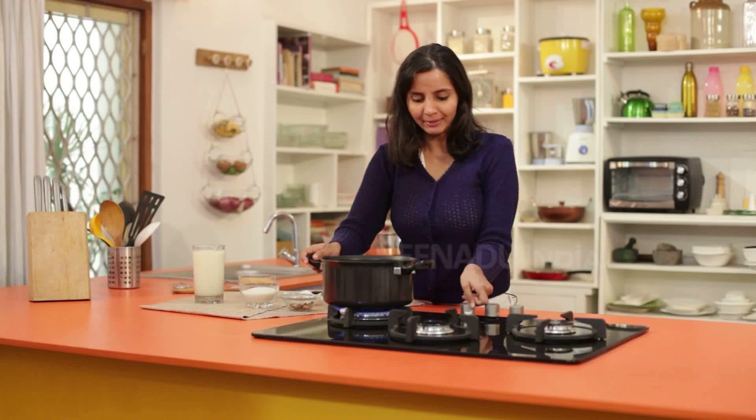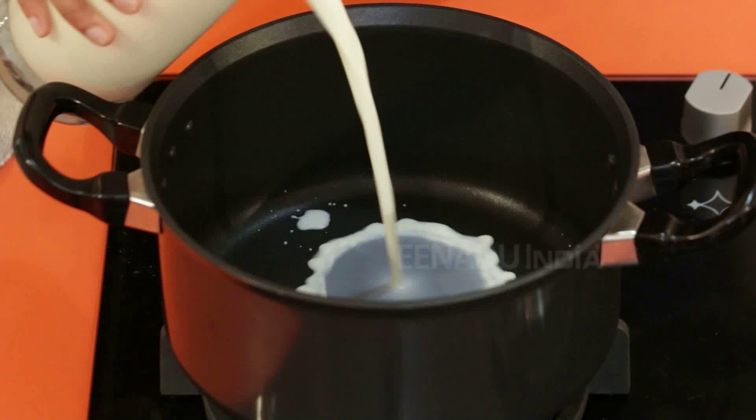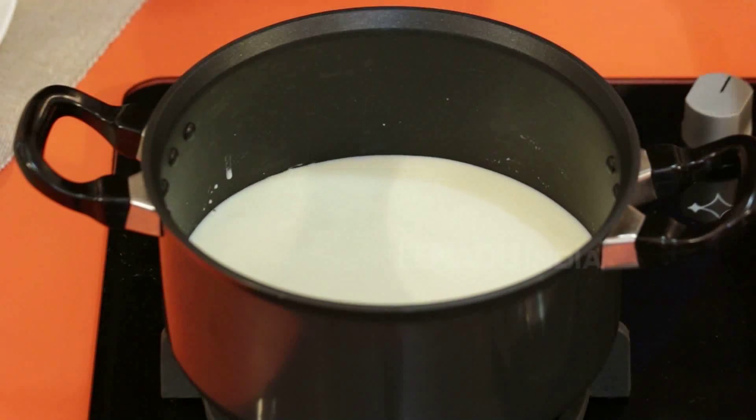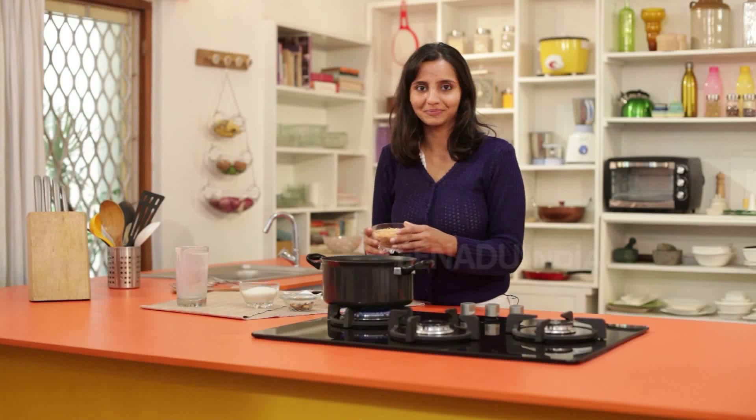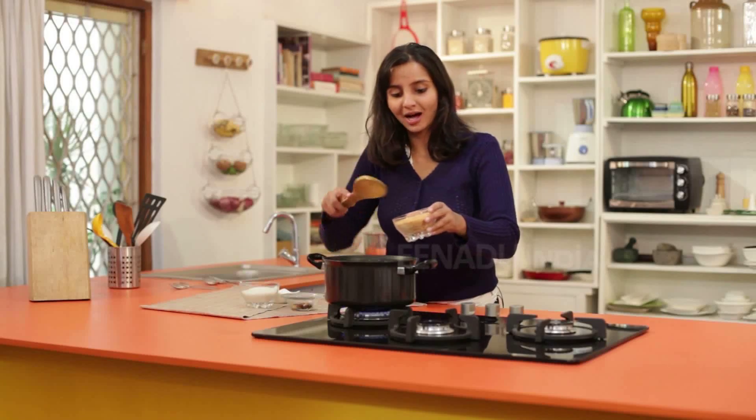In a bigger pan, we will heat milk. Once the milk is heated, we will add some fried vermicelli to it. The milk is boiling now — we will add the vermicelli and cook it until it is soft.